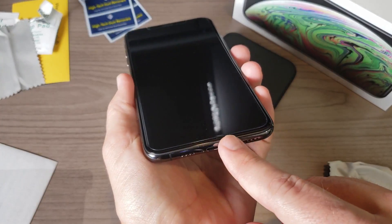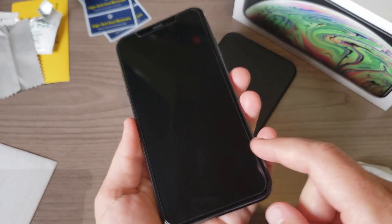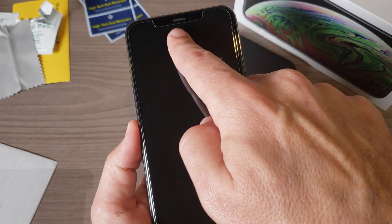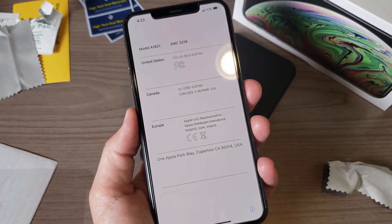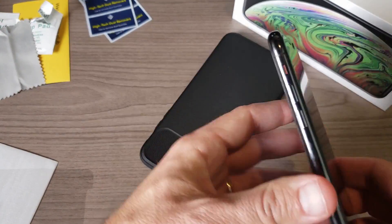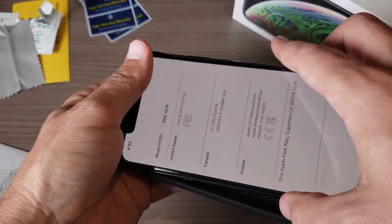Here it is — the tempered glass screen protector from Caseology. You can see it does leave a little bit of a gap for the curved screen of the iPhone XS Max, which is to be expected. It also has openings for all the sensors up at the top, and overall it looks really good.